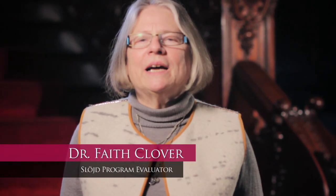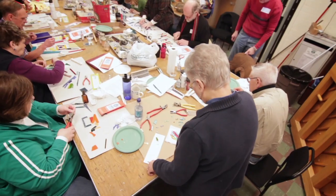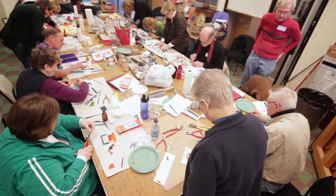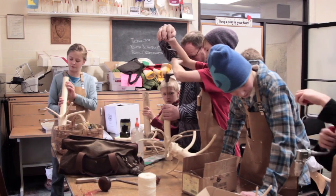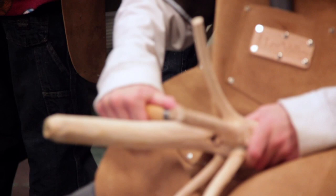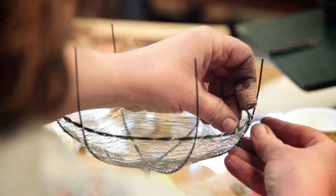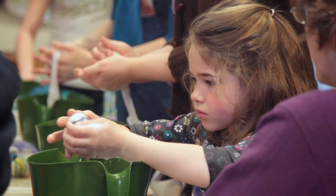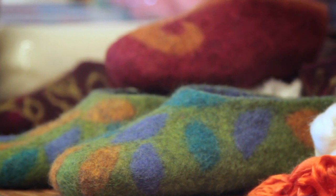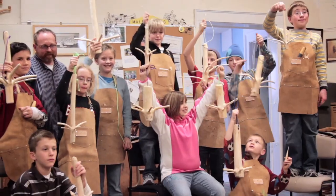This year we've been offering classes in Slöjd, or Swedish handcrafts, to adults and students here at the American Swedish Institute. This is part of ASI's mission to serve as a gathering place for people to share their stories and experiences related to tradition, immigration, handcrafts, and the arts, especially as they are tied to Sweden. The idea of making beautiful and useful objects from natural materials is prevalent in many cultures, including Sweden. Take a look at how we're introducing these crafts right here in Minnesota.